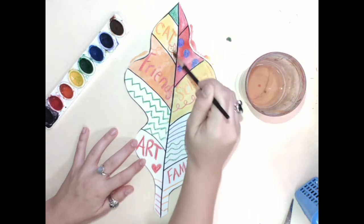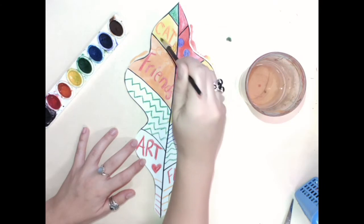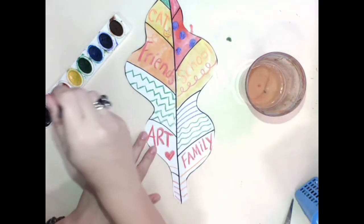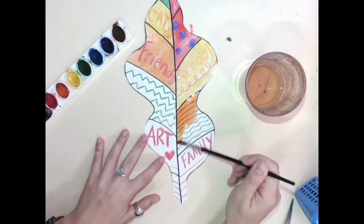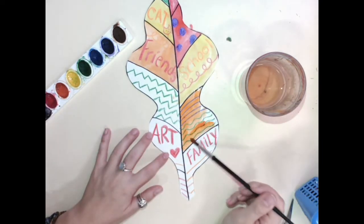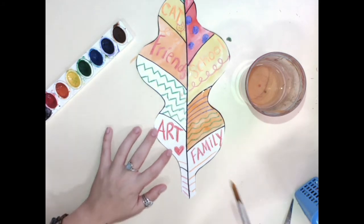Remember, this is going to be hung up for the whole school to see, and I'm sure you want to do your best. Because when you walk by it every day, you can say, 'Wow, I did such a good job on my leaf!' and 'Oh my gosh, I love all the words that I put — they mean so much to me.'